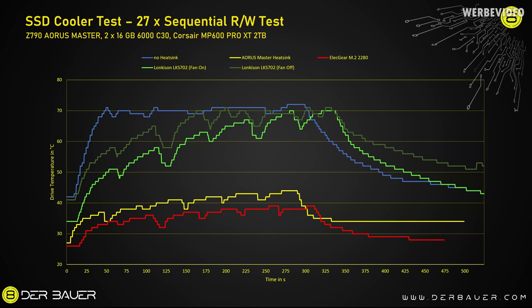As expected, the GeoShark performs extremely well. For comparison, in the previous video the Elecgear M.2 2280 was the strongest cooler tested — shown with the red line. The GeoShark, the brighter blue line at the very bottom, beats it by a good margin. Even under strong load, we will not see temperatures above 35°C. It's a big cooling solution, but you get very decent performance.